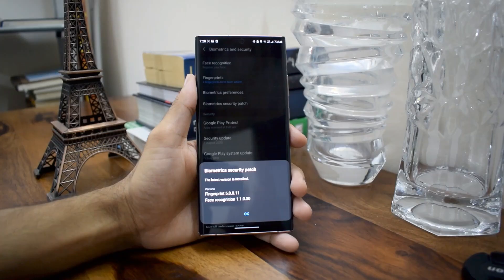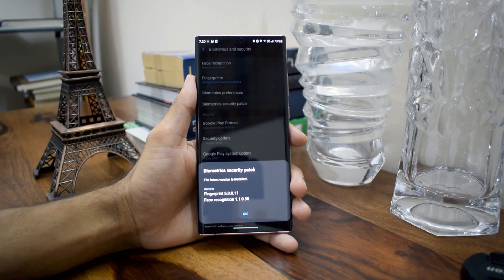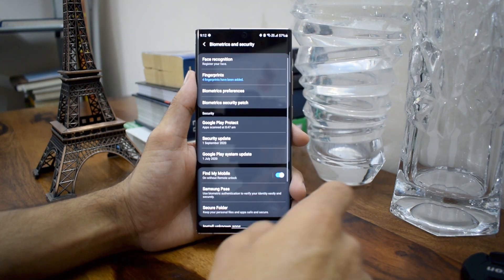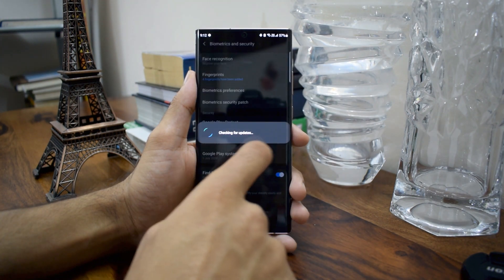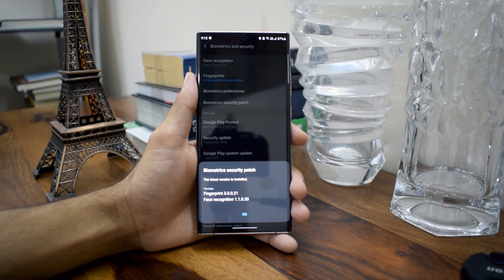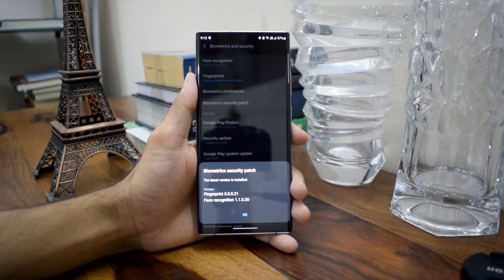If you look at the biometrics security patch, the older version was 5.0.0.11 for fingerprints and the current version is 5.0.0.21. I'm not very sure whether this update is linked to fingerprint recognition or not, but I'm definitely noticing some difference compared to earlier.